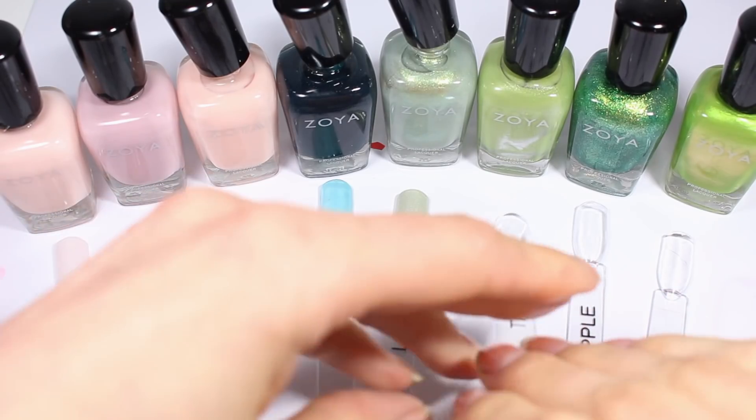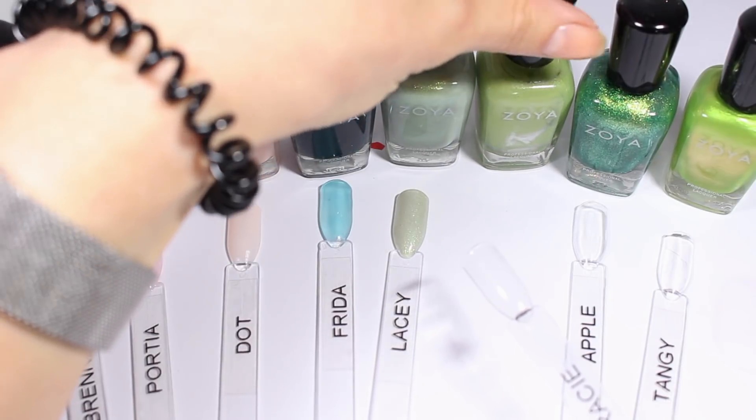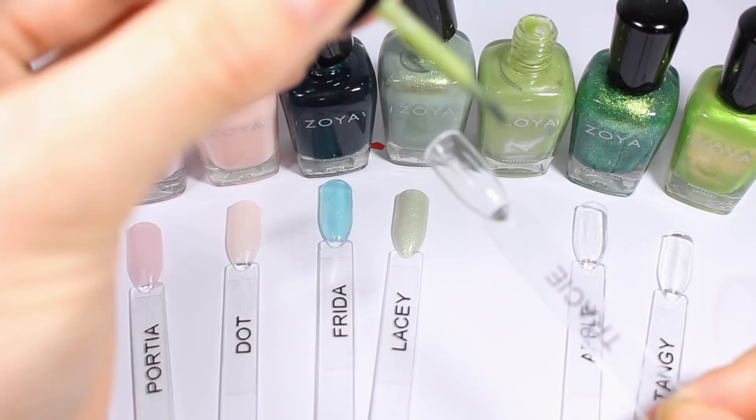I just realized I had the window open next to my desk, so there may have been a little bit of ambient noise on those first few swatches. If so, I apologize — I just closed it.